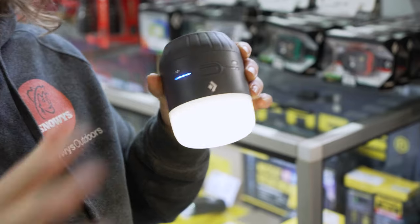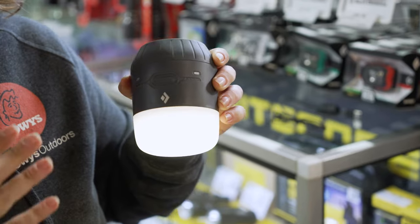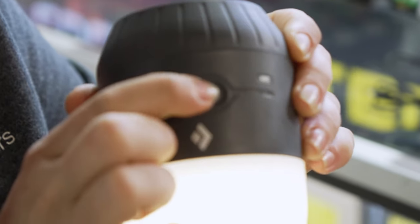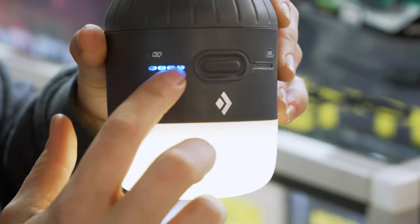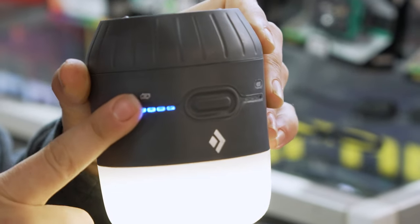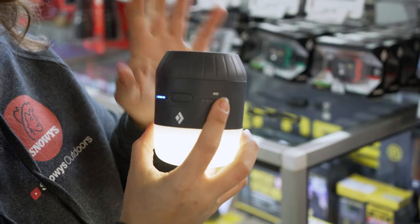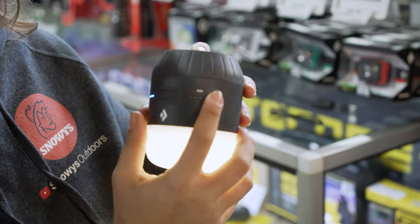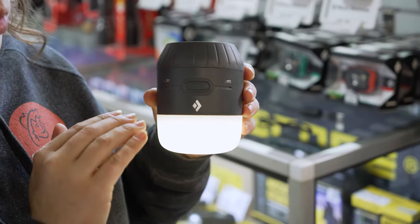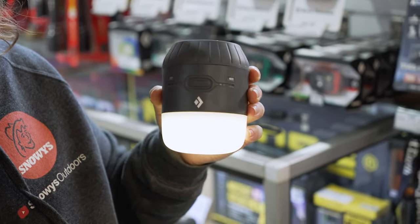Your overall light coverage will be anywhere between 10 to 15 square metres. There are also battery indicator lights — when you press the button, four small blue lights illuminate on each side. One side shows the onboard lithium battery level, and the other side shows the AA battery level. If no AA batteries are inserted, that side won't light up.